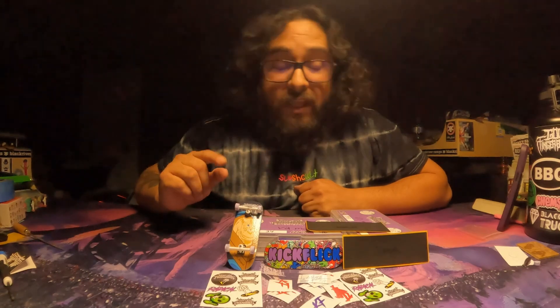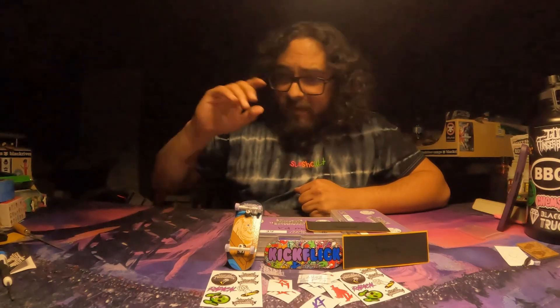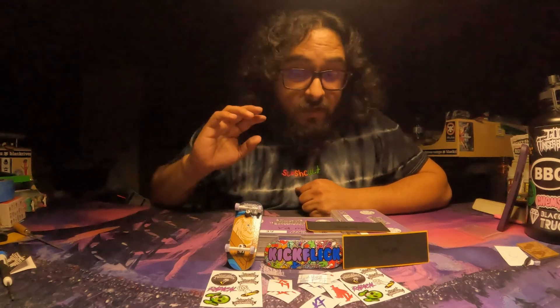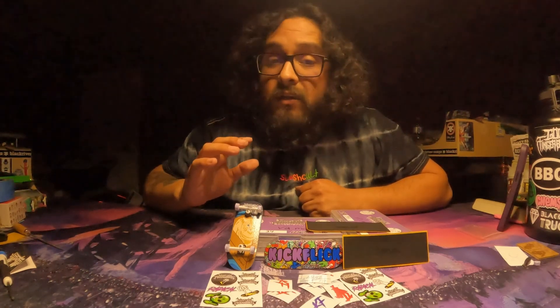They also have a Discord where people talk about fingerboarding — I am in that Discord. That'll do it for now, take it easy, have a good one. Thank you again for sending these decks, I really appreciate it. I know I'm gonna like this deck — I'm excited to do some tricks with it, I love the shape. Alright, see you later.